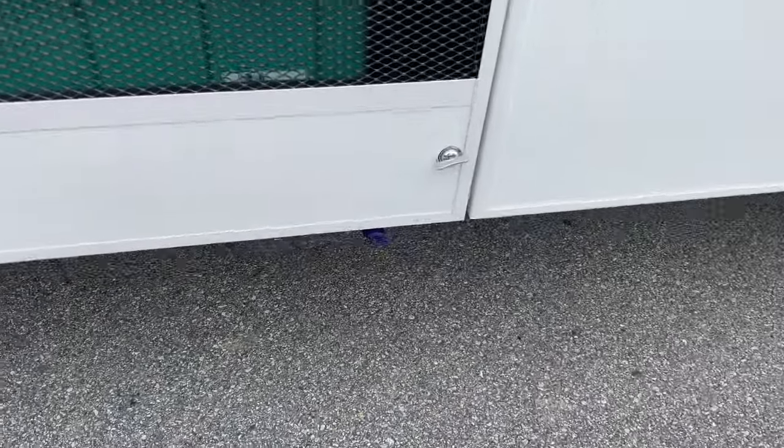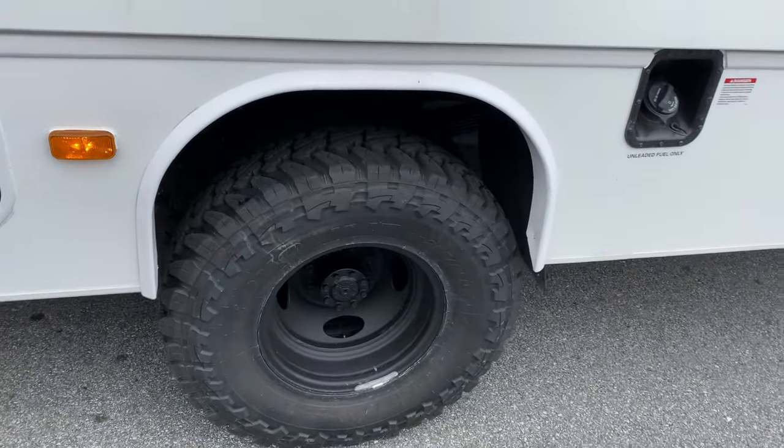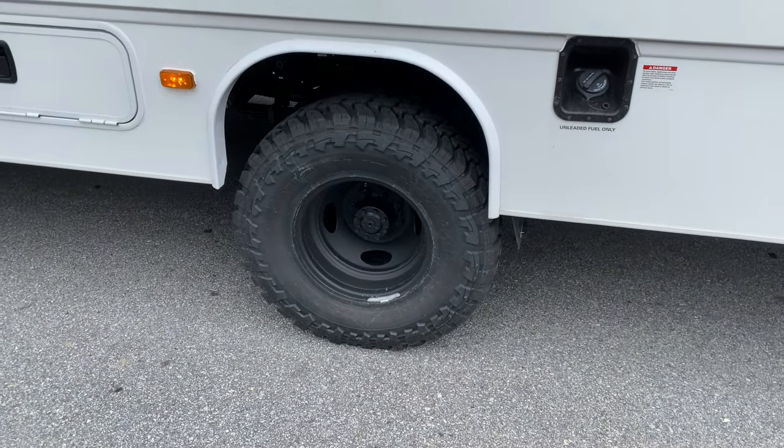Especially with our bumper, but we also run them to the side so they have three ports — one right there and then one on the other side. In the rear we've got some stock RV dually wheels that we sandblasted and powder coated black.